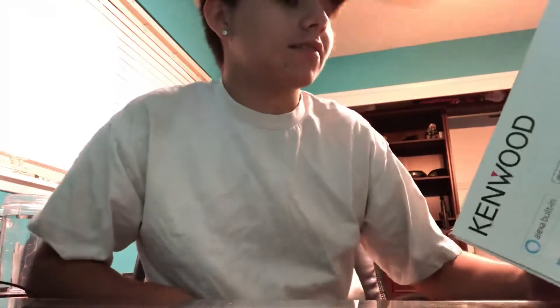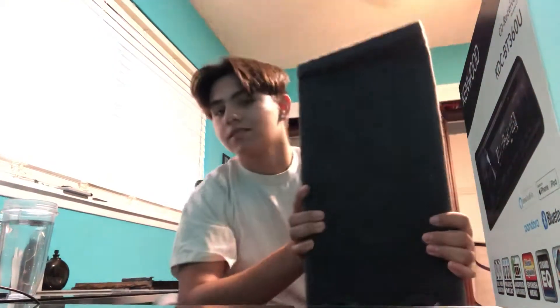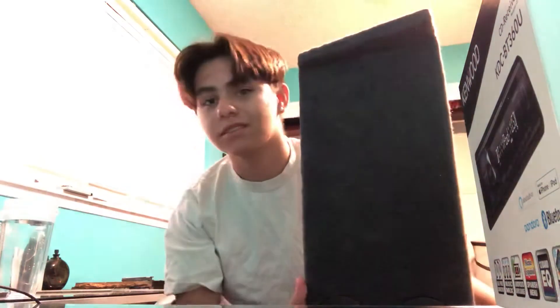I was saving up some money to get a stereo for my mom's truck. So that's what I did. I have the box right here with the subs in it — I'll probably take one out to show you guys.